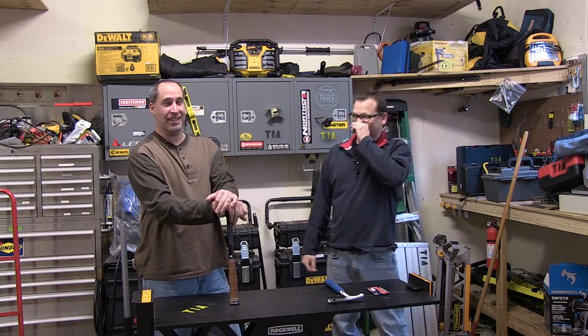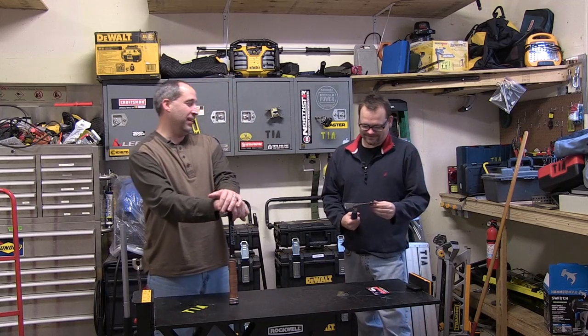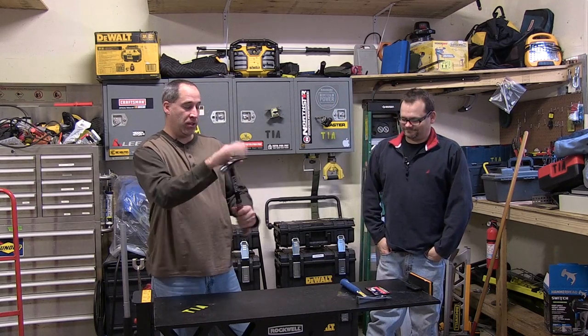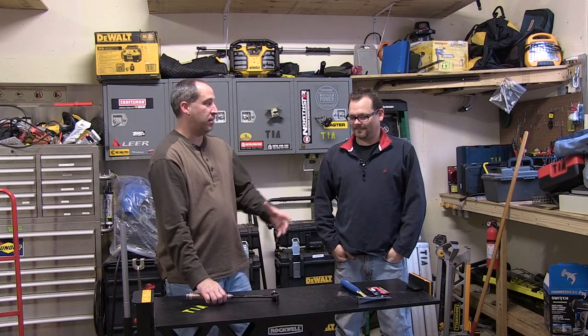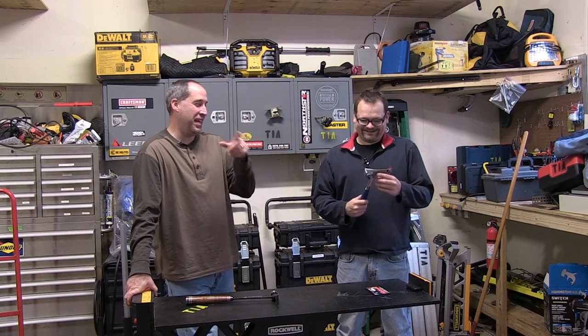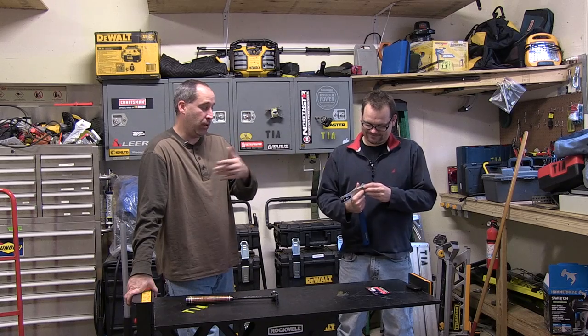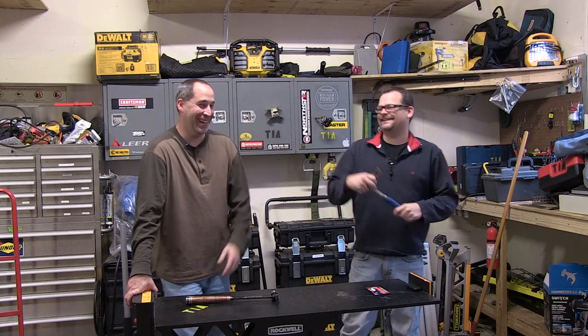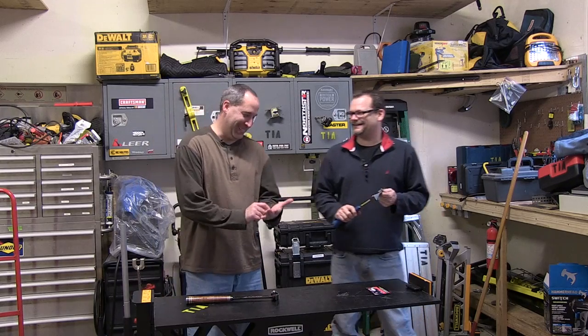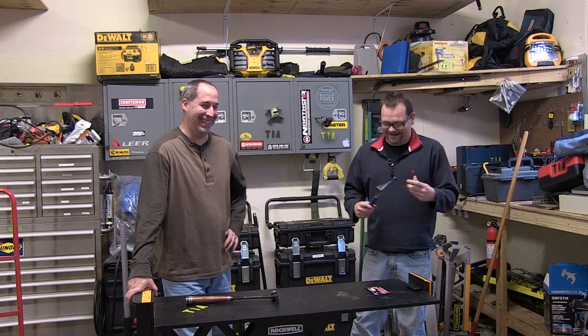Eric wasn't even working at Tools in Action at the time — he was actually doing snow plowing. He went to put a bid in on their property, and when he was talking with the maintenance guy, the guy took him on a tour. About 20 feet away, this is all forged from one piece of metal. They had these big presses that come down and stamp it, and man — being tall and 20 feet away — you can feel the ground shake. He was supposed to be working the whole time he was taking a factory tour. So remind me not to hire Eric.